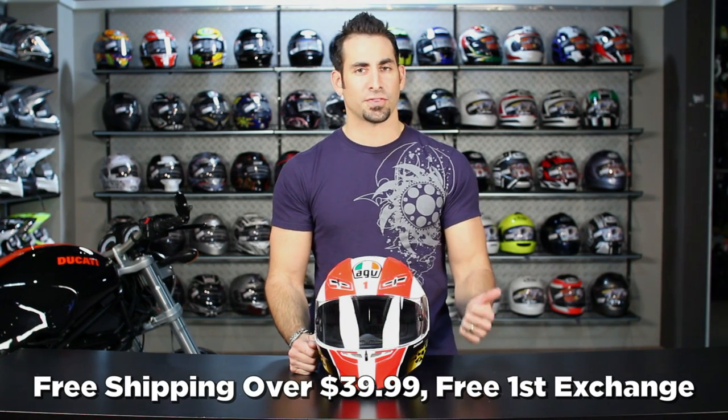Remember, everything over $39 ships for free. We'll exchange it for free. We'll give you 100% back without a restock fee if you need to send it back, and you can earn TeamZilla cash to be applied to your next order.